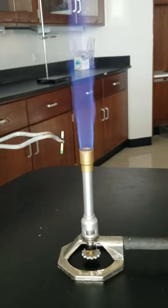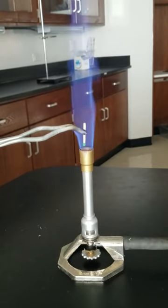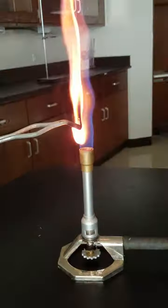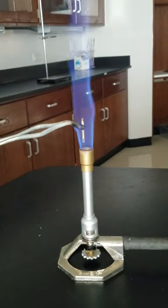For something to combust, you need heat, fuel, and oxygen. There's very little oxygen inside that flame, so the match doesn't ignite. We pull it to the side, it does, but back in where there's no oxygen, it goes back out.